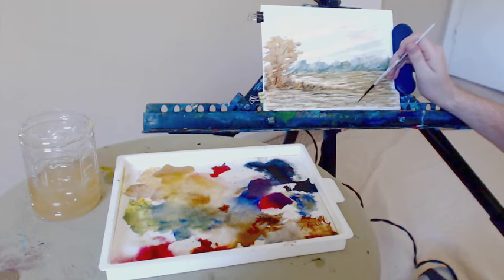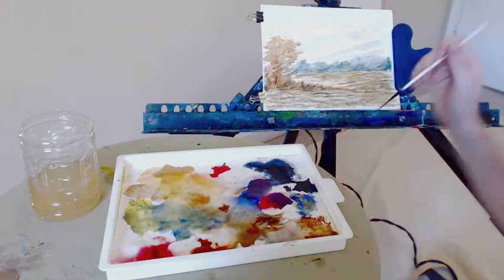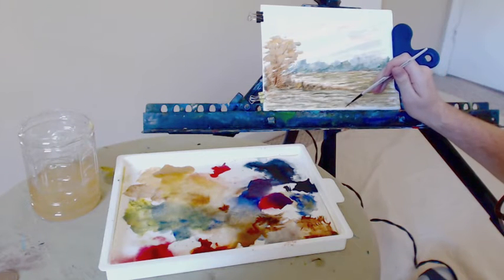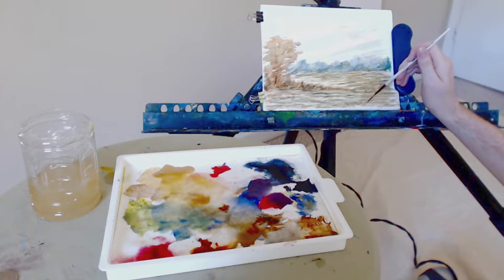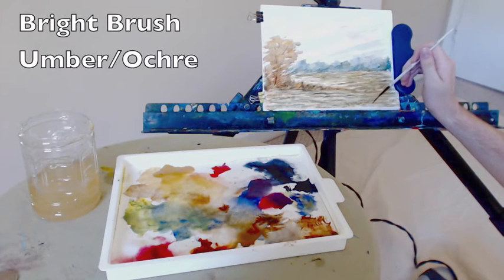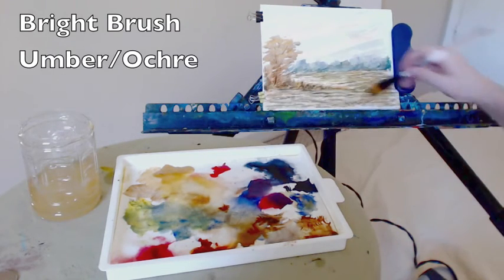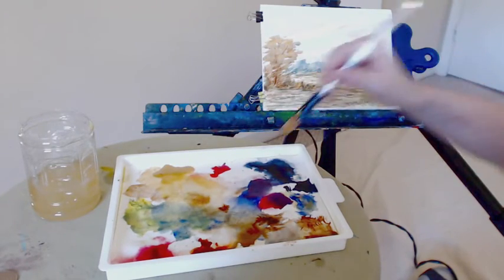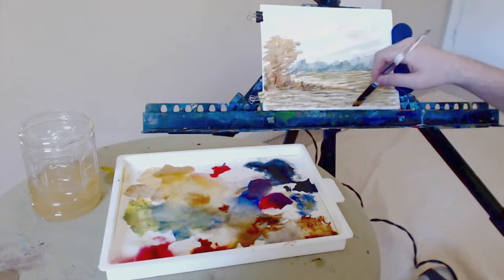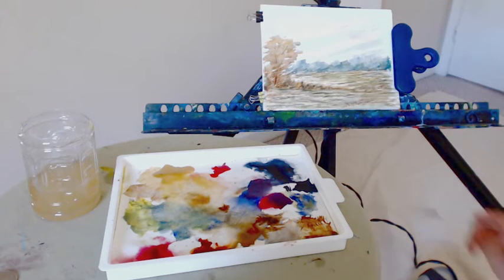Using short, quick strokes to give the indication of grass, adding depth to the picture. Back to my bright brush just for a moment, filling in the bottom of this with the ochre and umber, just filling in that space — I had missed it on the first pass.